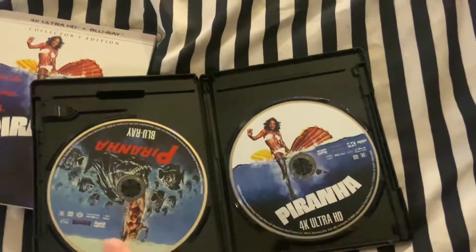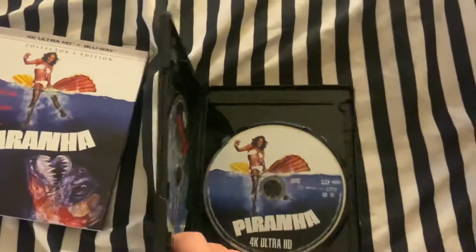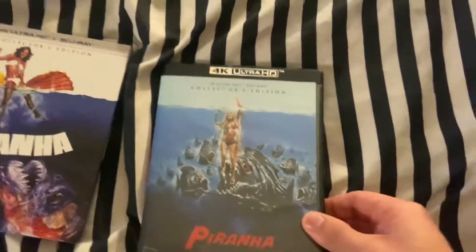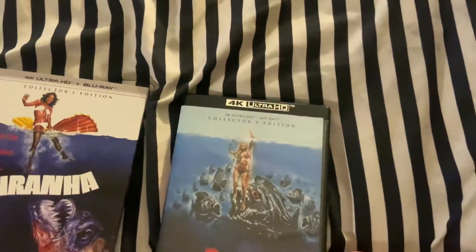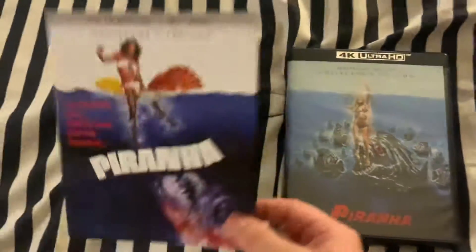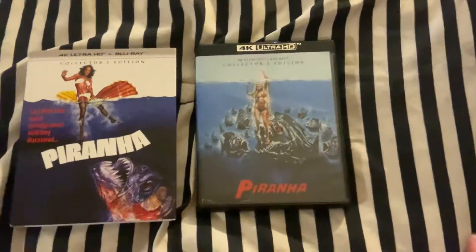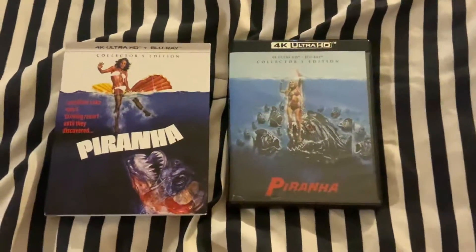Right here you get both discs — each disc is different, with different artwork on both, so it's nice that they come with different artwork. So that's my unboxing for today, and I'll have another one on Friday. See you guys in my next video.